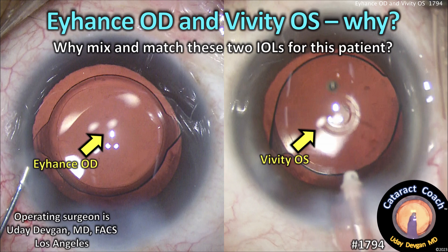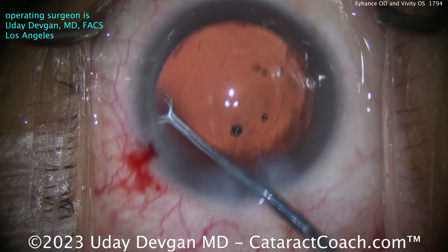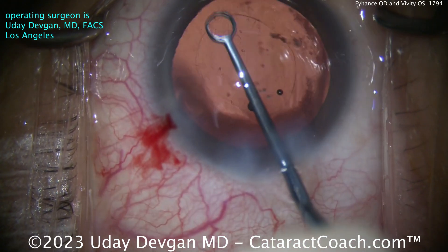cataractcoach.com — iHance in the right eye, Vividly in the left eye. Why is that? Why are we doing mix and match for these two IOLs with this patient? Here's the first eye, this is the patient's right eye.